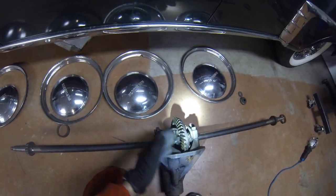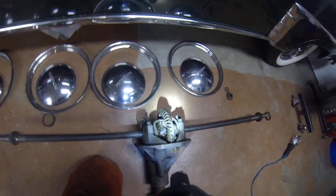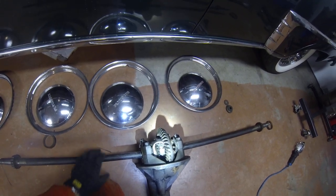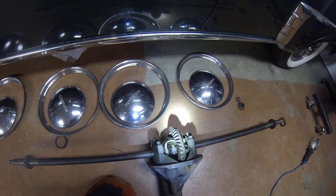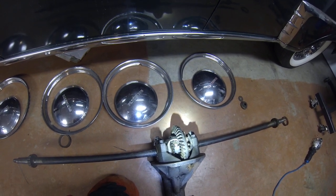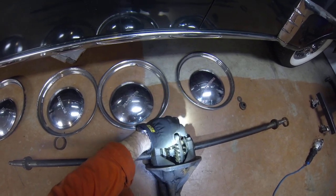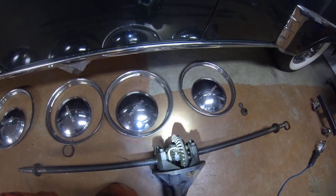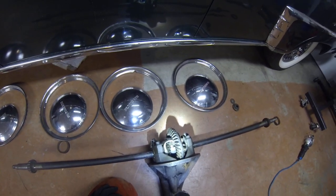I tried to figure out who invented the differential, but the history is kind of foggy. It goes back to even Swiss watchmakers way back in the 1700s. It's ingenious — it's brilliant.